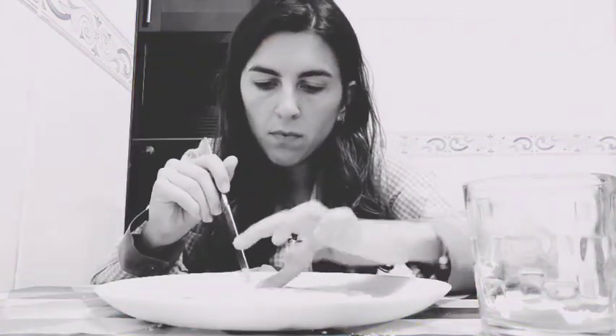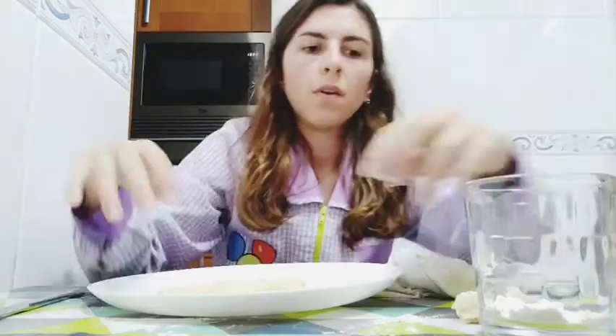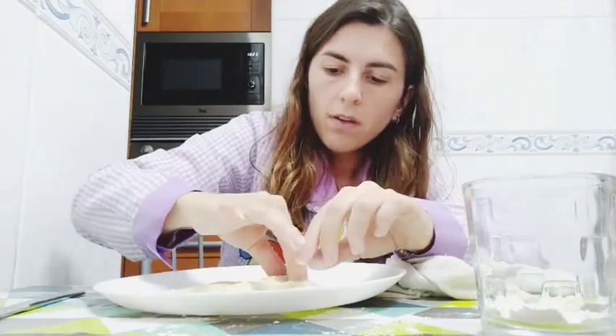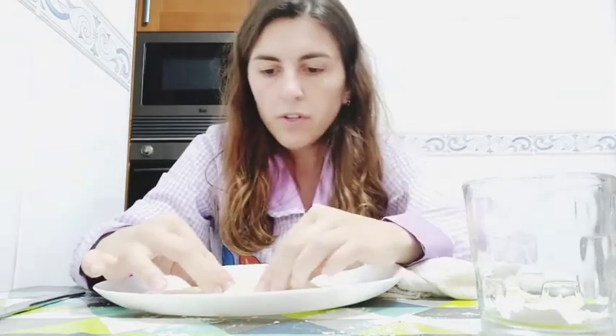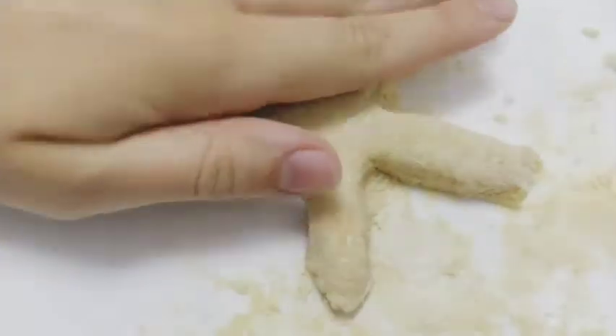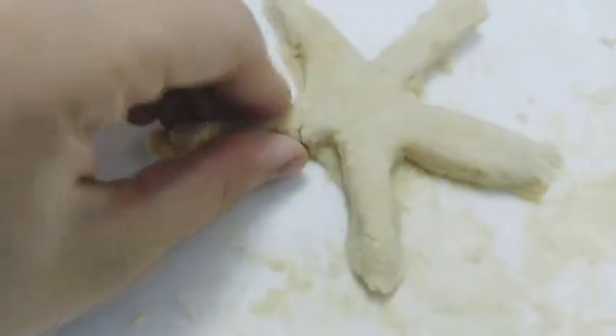I'm going to just make the silhouette of the starfish. Can you see my starfish there? Now we are going to put it in the microwave again for 20 seconds. Here I have my starfish, and I'm going to make it a little bit thicker with my fingers. I recommend you to add a little bit of flour every time you are going to put it in the microwave again.